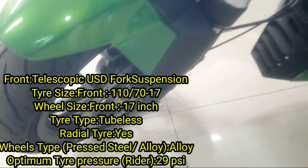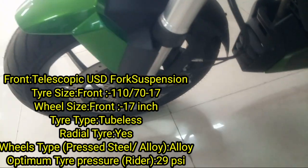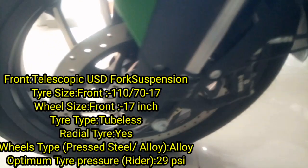We can also look at the front brake. This is the front brake setup on the Dominar 400.